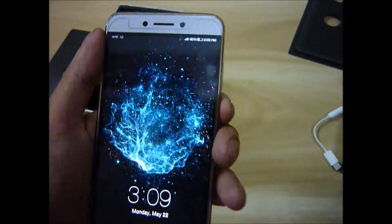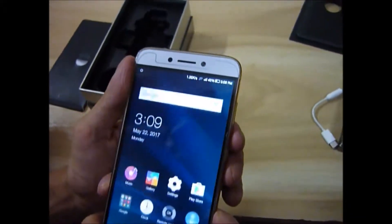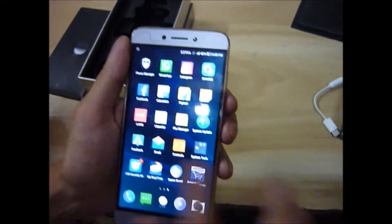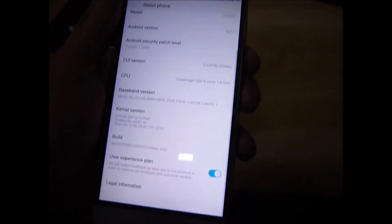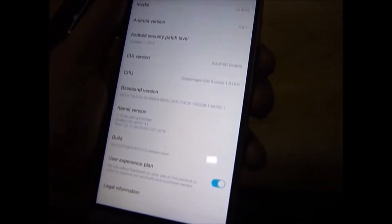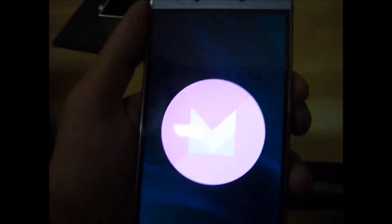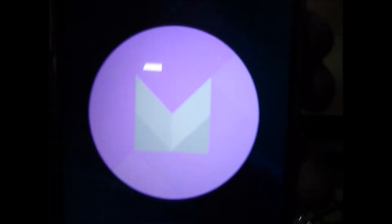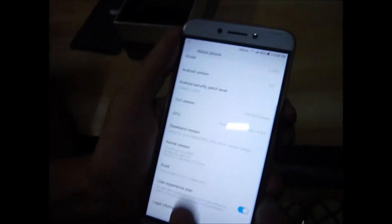We have set the phone. I will show you in the settings — you can see it is running Android Marshmallow.